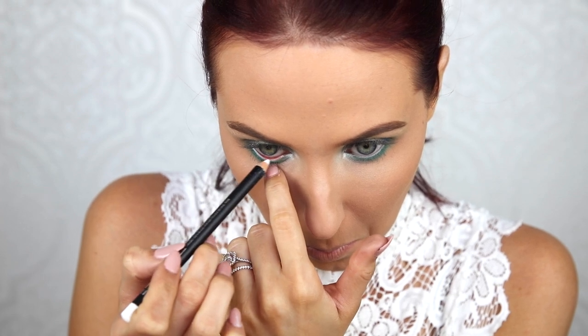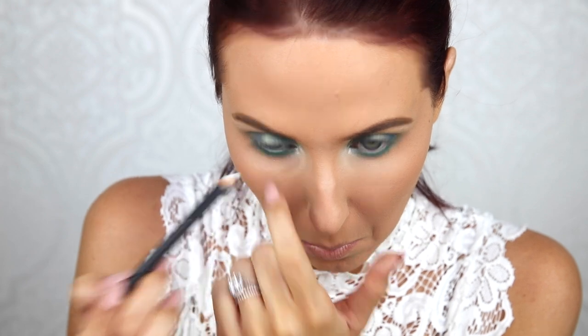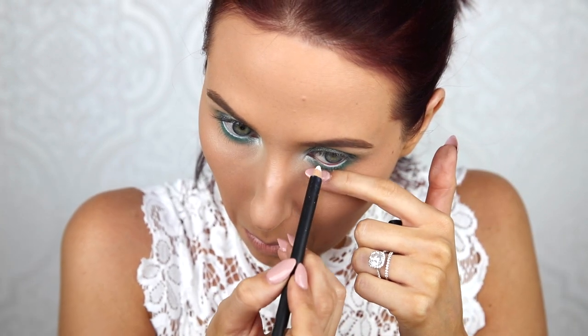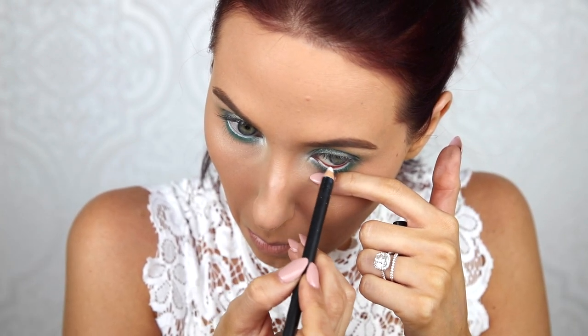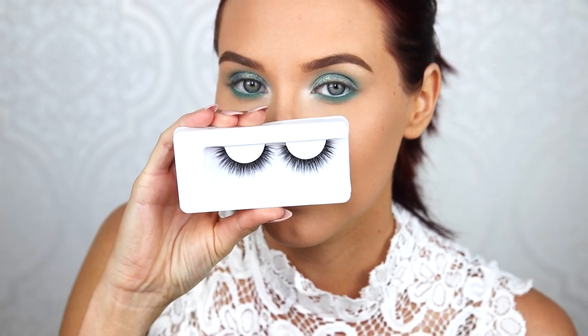Then I'm going to take a little bit of MAC Fascinating Eye Cold — a very creamy eye pencil that is stark white — and I'm going to line my inner eyes. I loved the way this looked with that bright inner corner and the white on the lash line. I just think it's very different and gives me a fairy, whimsical vibe.